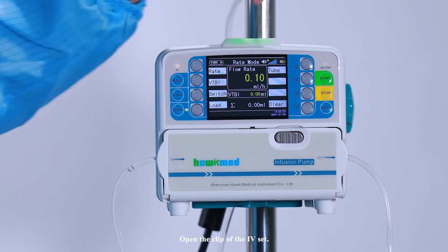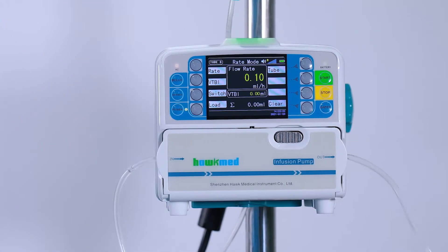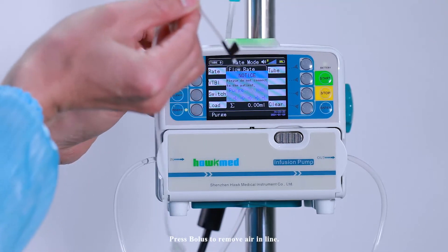Open the clip of the AVI set. Press bolus to remove air in the line.